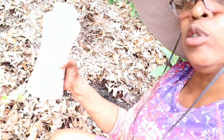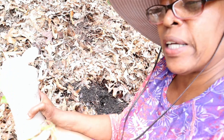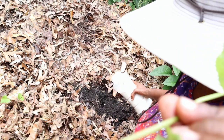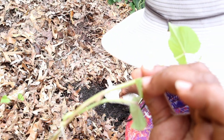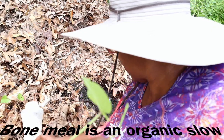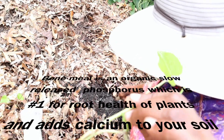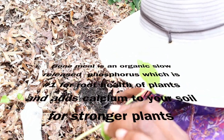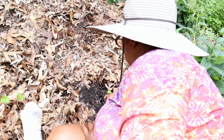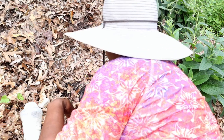I like to use bone meal whenever I plant any type of root vegetable or tuber. Sweet potatoes are not really true tubers, but they are what you call a root tuber, because they form tubers off of the roots of the plant. So I'm putting about one eighth to about a fourth cup of bone meal in the bottom of the hole. Bone meal is just ground up bone — it's an organic matter, it will not hurt the plant. Let's put it in and fill it back in.